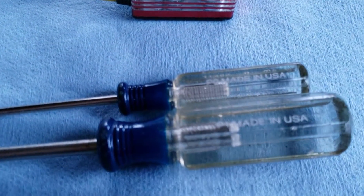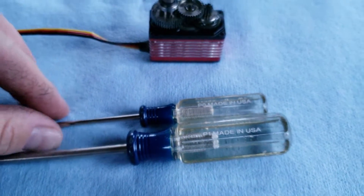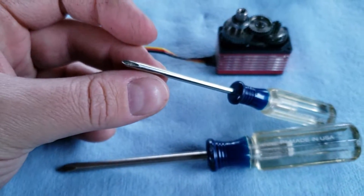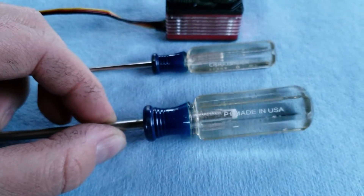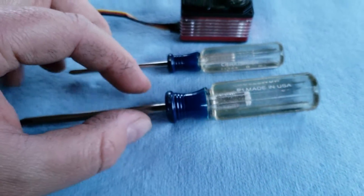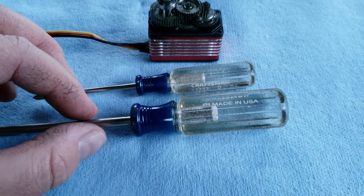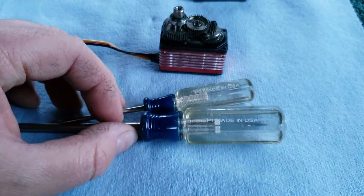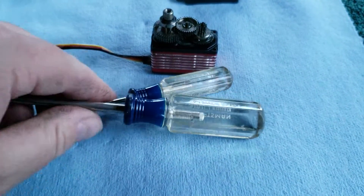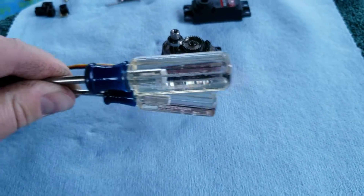You will need a P0 — this is a 0 Phillips head. You'll need that for the top screws. And this is a number one — that works good on the bottom screws. These two sizes fit the best in the screws. These are common sizes for most hobby-related things, so you should have a pair of those.